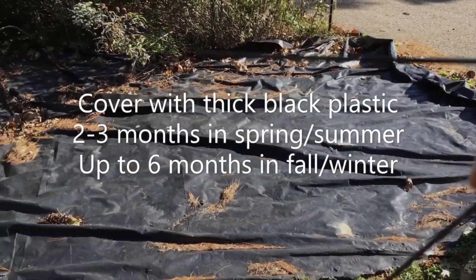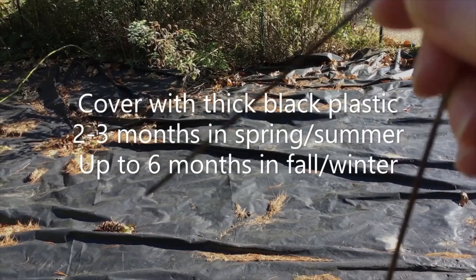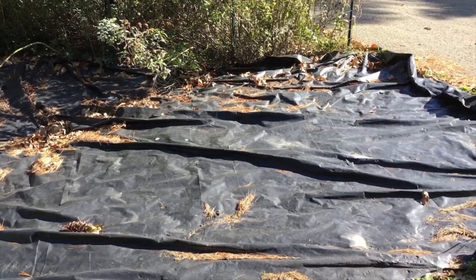You can simply use landscape staples to secure the plastic to the ground and to keep the wind from blowing it away.